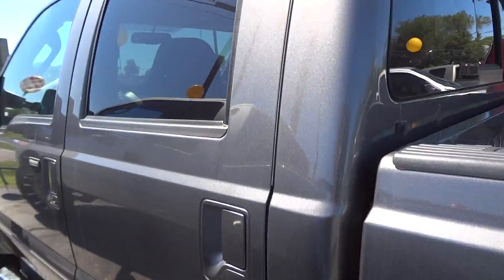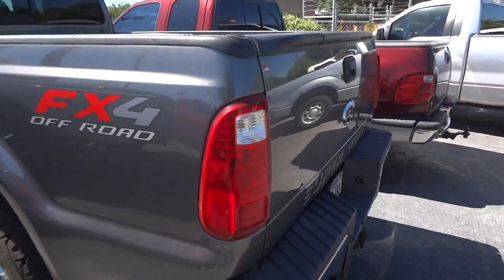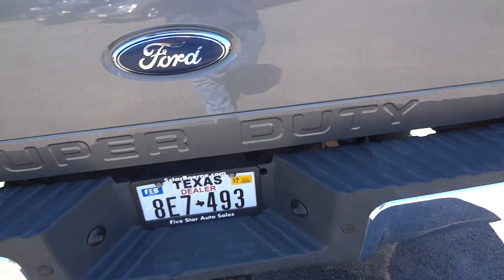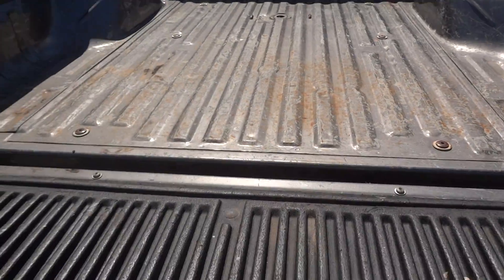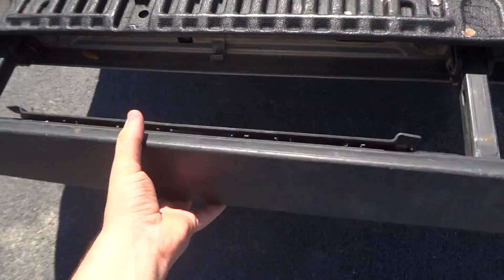This is a crew cab. This does have the FX4 package, factory rear bumper, and the built-in tow package. I'll show you inside the bed. It doesn't have a bed liner in it as you can plainly see, but it does have this nice tailgate step — just flip this bar up and pull out the step.